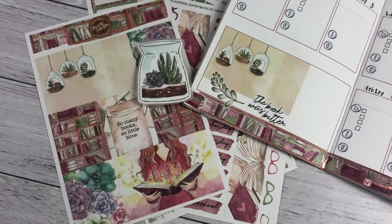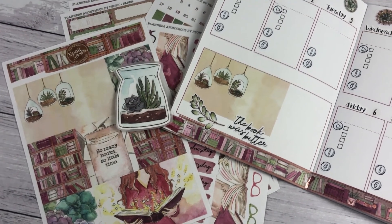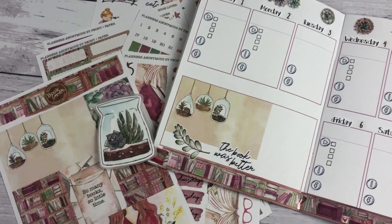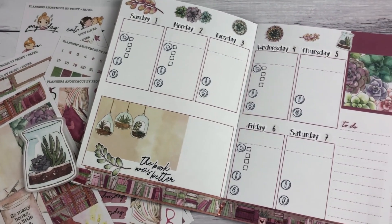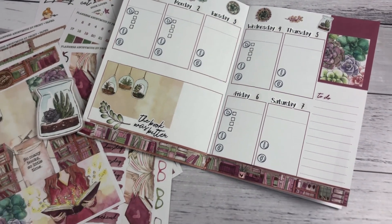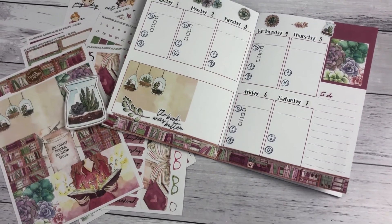Hi everyone, welcome back to Plum Mashable. So I have this great new kit from Planners Anonymous. This is their Book Lover weekly kit, which I'm going to use to set up my inserts for September in my YouTube planner. So if you want to see how I do that and what's in this kit, then just keep watching.